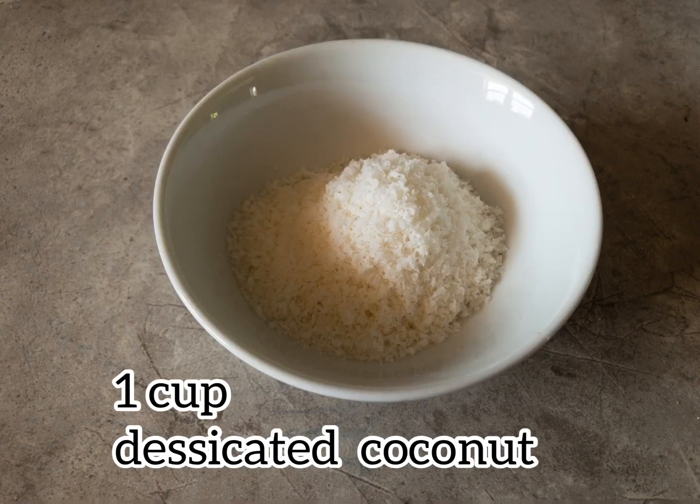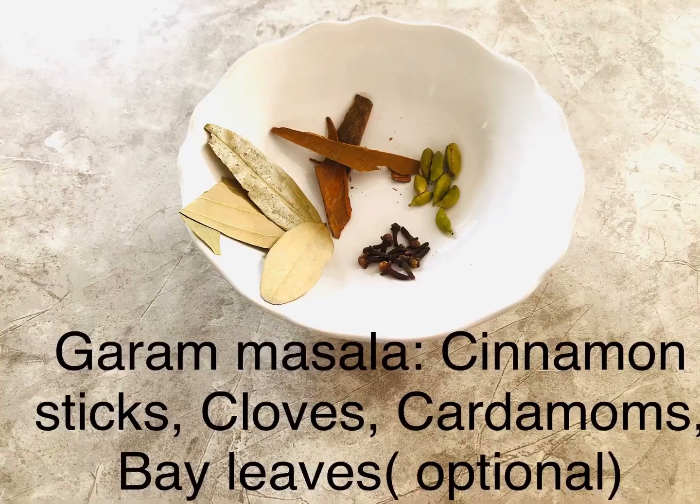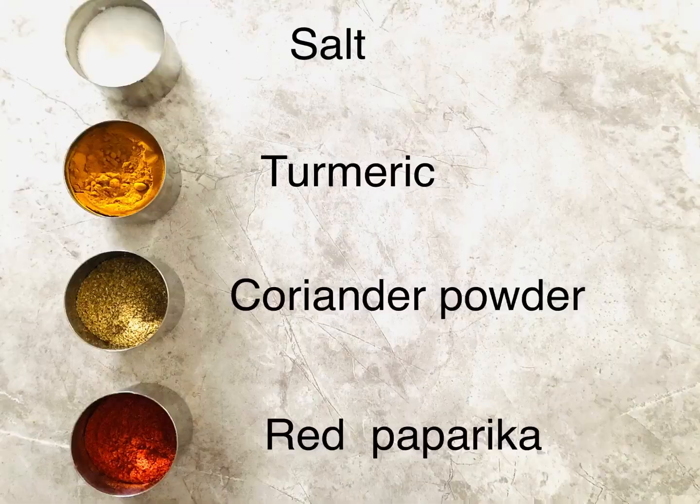You need one cup of desiccated dry coconut — if you have wet that's fine but I prefer dry. You need some oil for cooking and all your whole garam masalas, which include cinnamon sticks, cloves, cardamoms, and bay leaves which are totally optional.